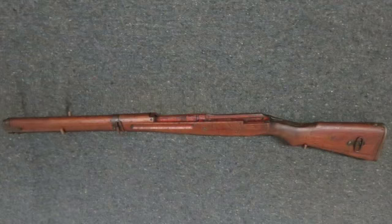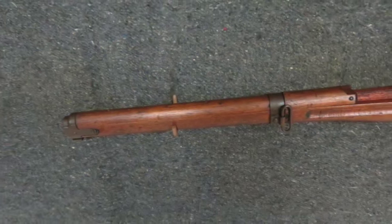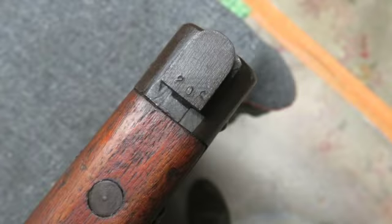Full length and complete with both bands, all band screws, upper tang, sling swivels, round cleaning rod release, nose cap, and butt plate.